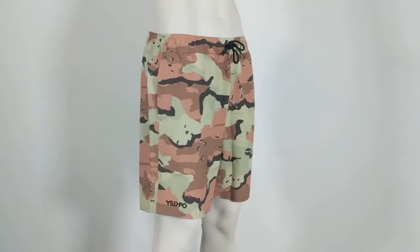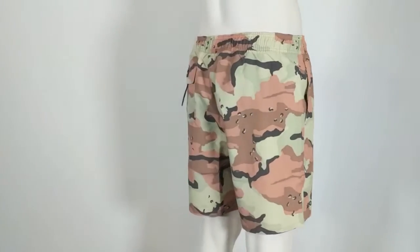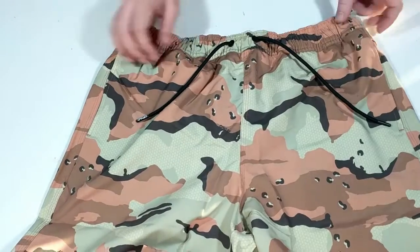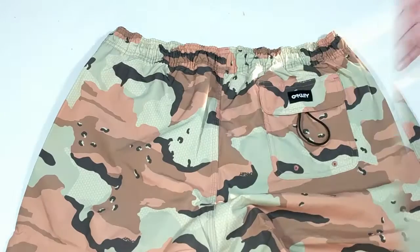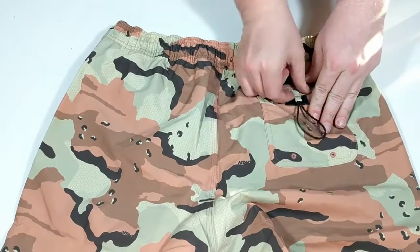The All Day Volley Shorts have a 16 inch out seam and are available in a variety of colors. They feature Oakley's signature O-Protect water resistant quick drying fabric and side seam pockets.